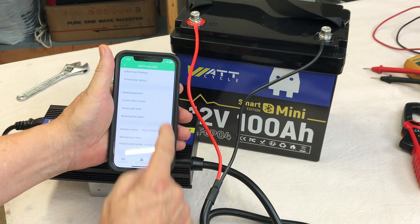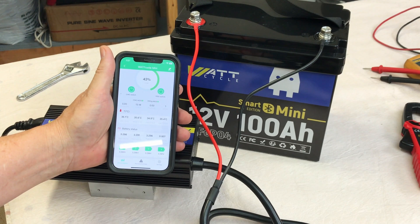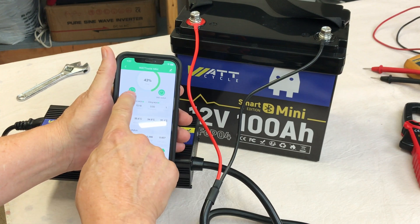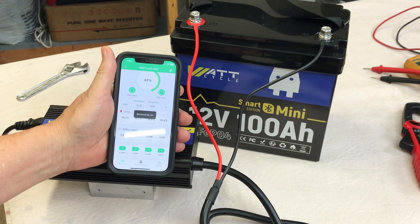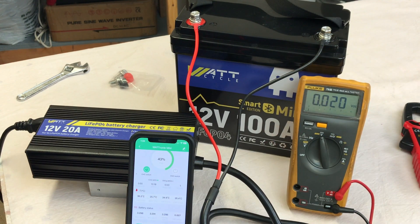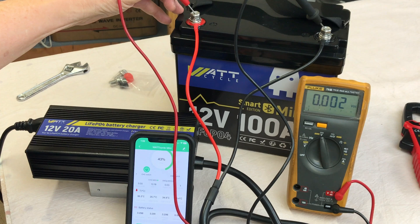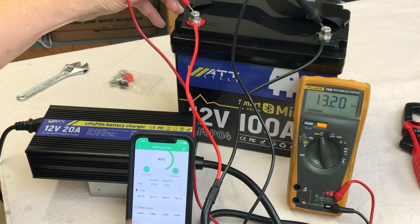In the app settings, if you have a password you can adjust several different settings, which I haven't looked into yet. You can turn the charge off or back on, and the same with the discharge. I turned the discharge off and checked the voltage — nothing. Then I turned the discharge back on — boom, the battery came back on. So you can turn the battery on and off from the app. Really nice feature.